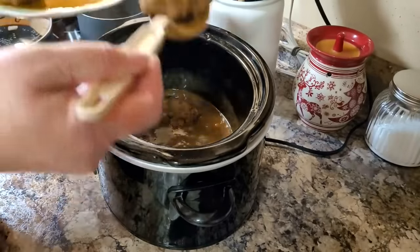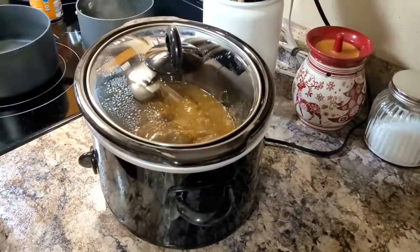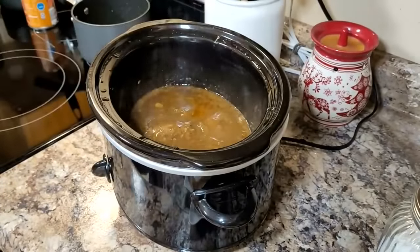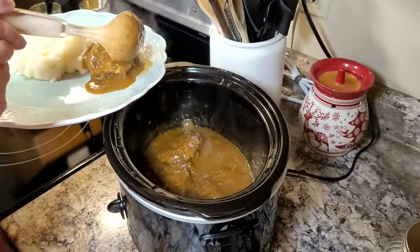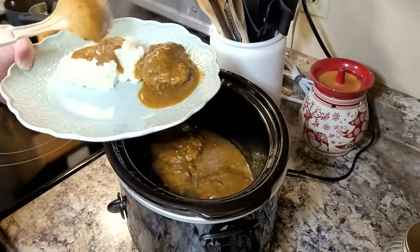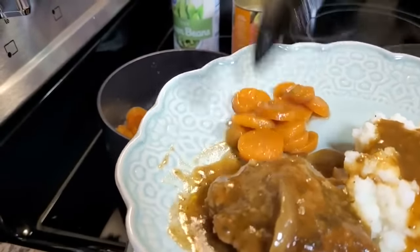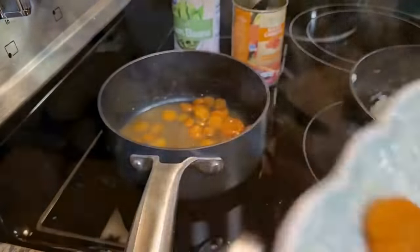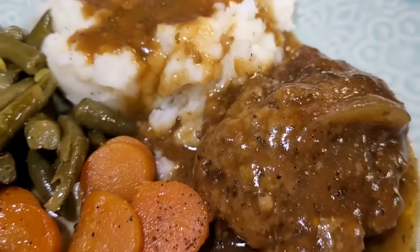Then I put my steaks right back in and get them all covered with that gravy. I cannot tell you how many times I've made this meal. My husband is not normally a big fan of crock pot meals, but this one he loves. This is the best way I've ever found to make Salisbury steak — it is never tough, always has amazing flavor, tender and delicious. I love to serve it with mashed potatoes covered in gravy, brown sugar glazed carrots, and doctored up green beans. This is a stick-to-your-ribs, warm and cozy recipe perfect for fall and colder days.